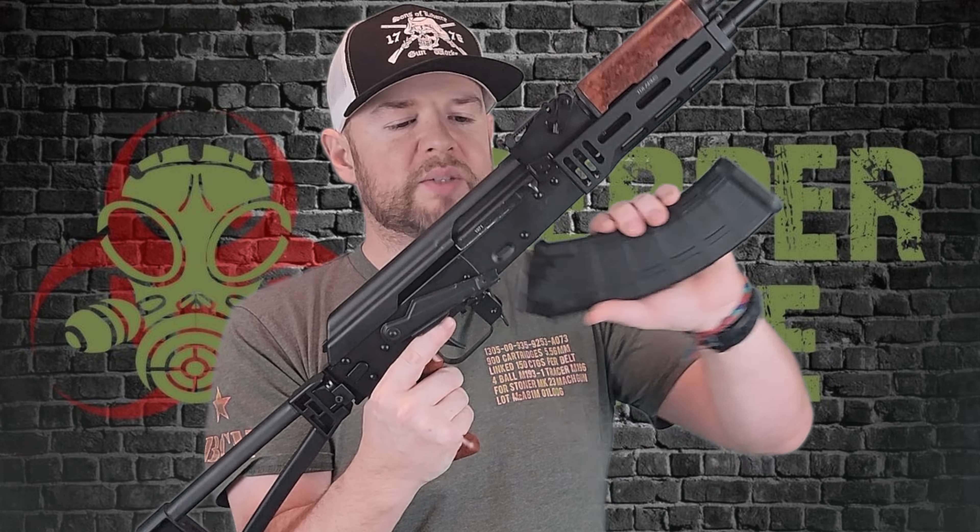Moving along, we have a standard paddle release mag on AKs. I love paddle release mags — super intuitive for me. I have them on my SP5 as well. If you live in a free state, you get a 30-round mag that comes with it. This one's just Magpul — you may receive a PSA mag, as they do have their own branded mags out now. So it just depends; you might get either one.